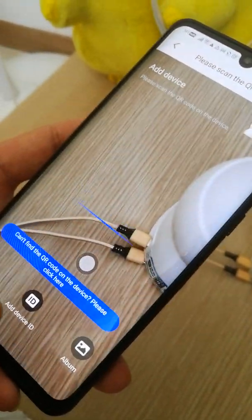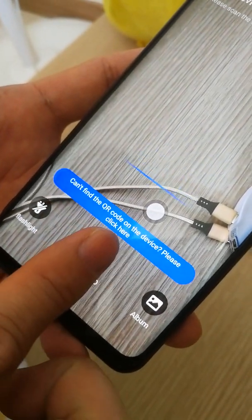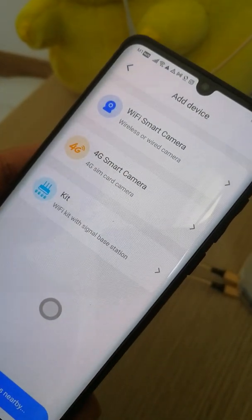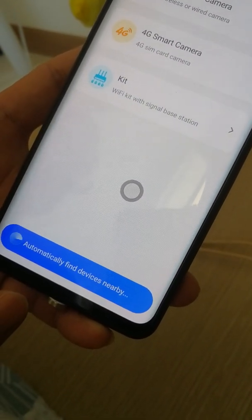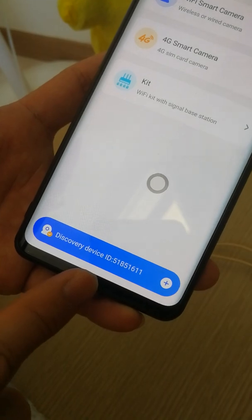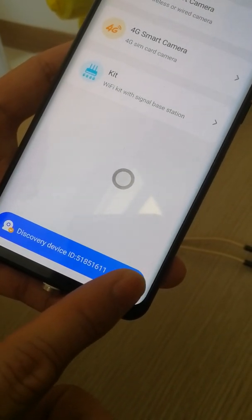If you see a message saying it cannot find the QR code on the device, just keep the phone steady and wait. The app will automatically search and discover the device.